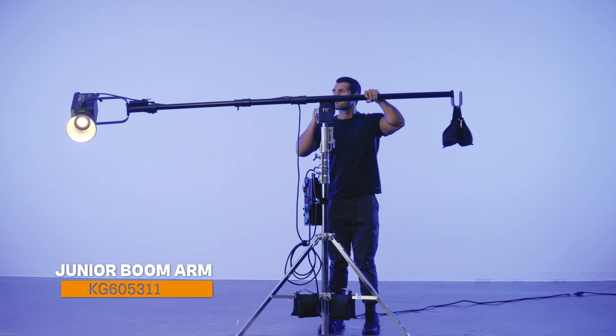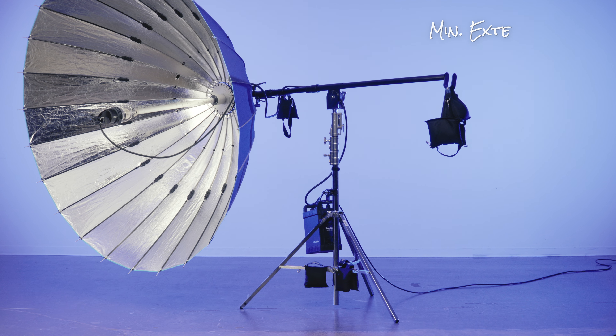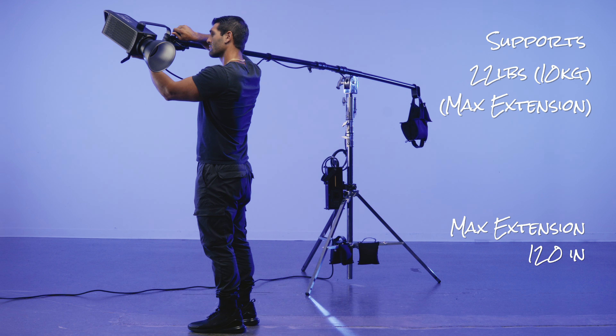The Kupo Junior boom arm perfectly pairs ease of use with serious load capacity. Its solid steel construction with black coated finish can support up to 88.2 pounds at minimum extension, or up to 22 pounds when fully extended to 10 feet.